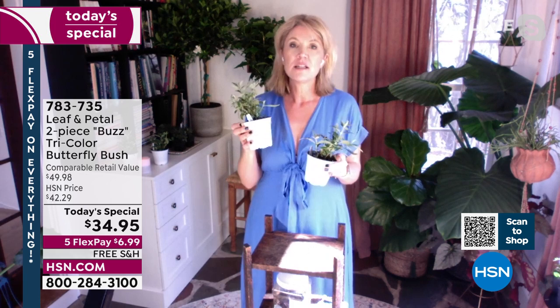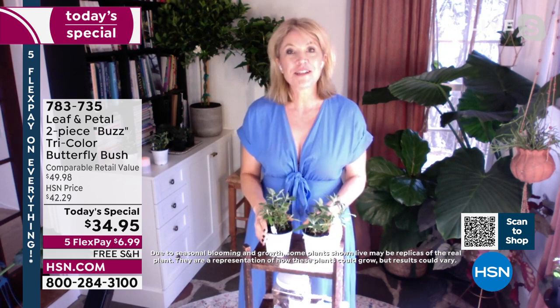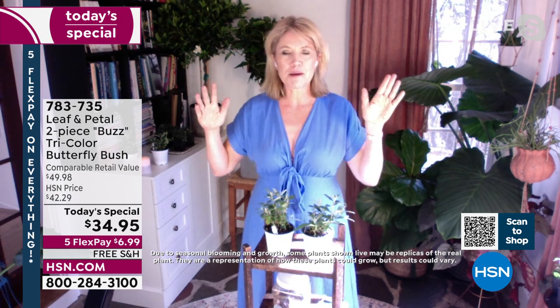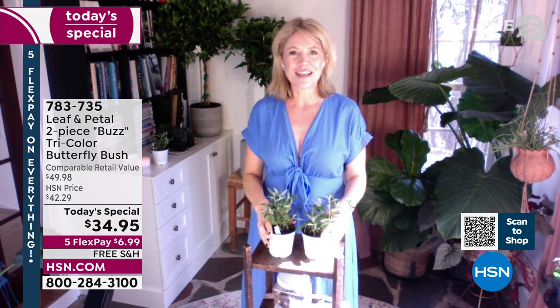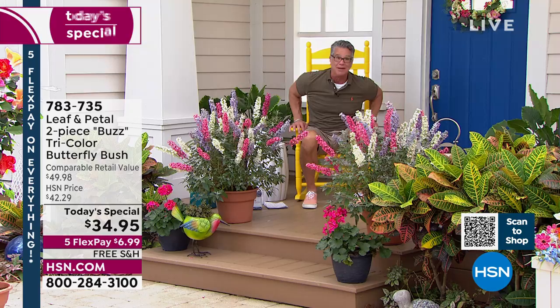Supporting pollinators is something they need. Bees, butterflies, migrating creatures — the butterfly bush is named for a reason because butterflies absolutely love it. Up here in New England it's the yellow ones that just softly flap their wings — it's so relaxing to watch. You don't feel so alone; you've got all these creatures that come to visit and rely on you. It's a magical thing.